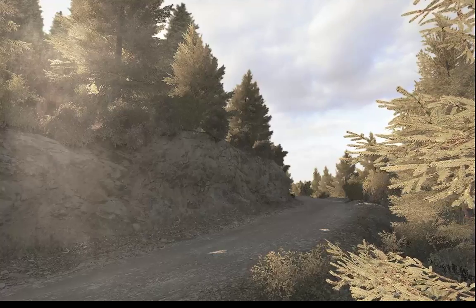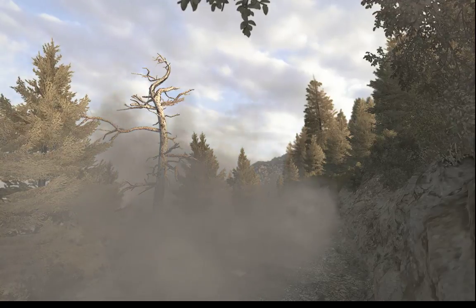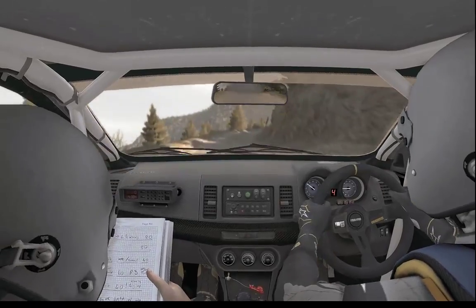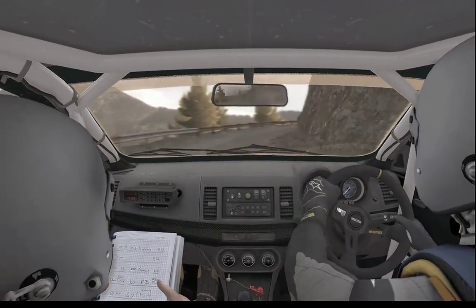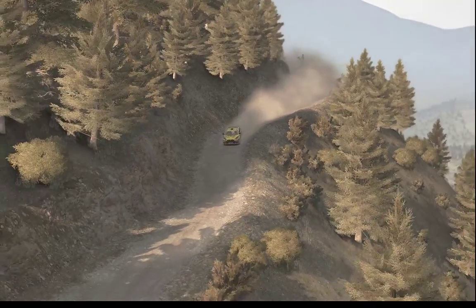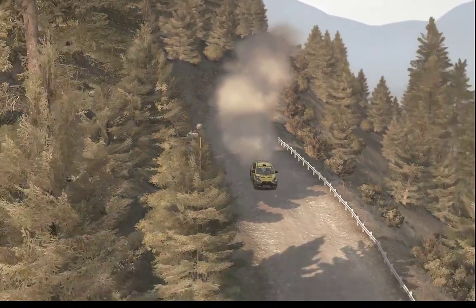Into left 6 half long, right 6, left 6 80, right 6 continues 80 and tightens 5.